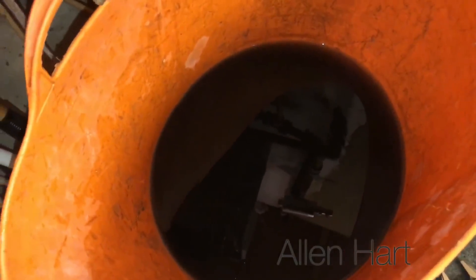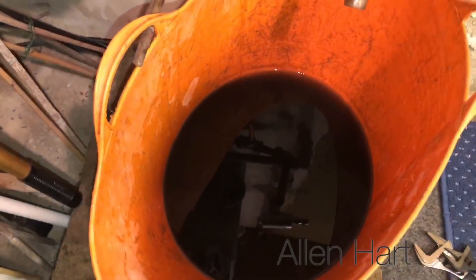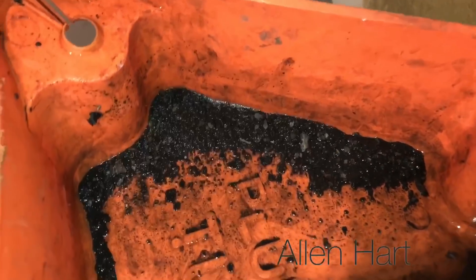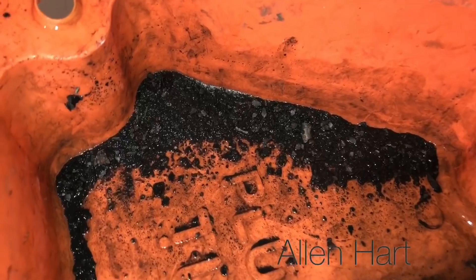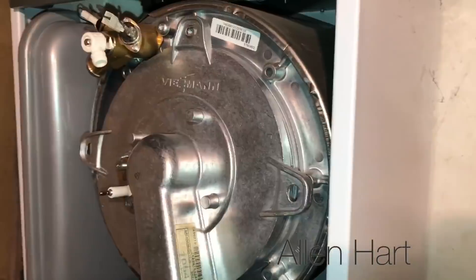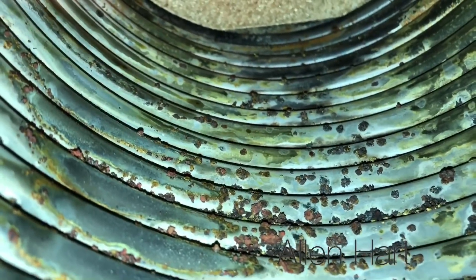See the state of that? There's no way you can blame the boiler for the state of this system. This system is absolutely horrendous. So you can see there, we've just got that out of the back of the hose. Looks like this has never been serviced either.